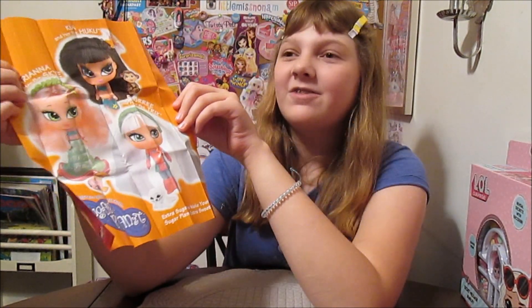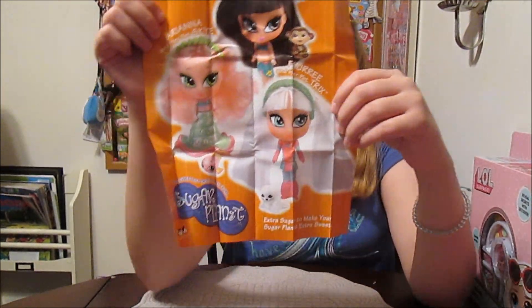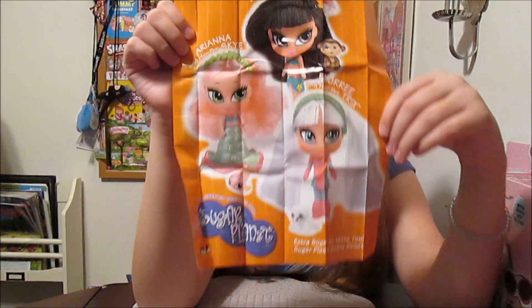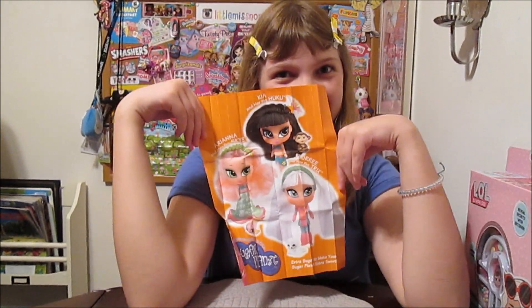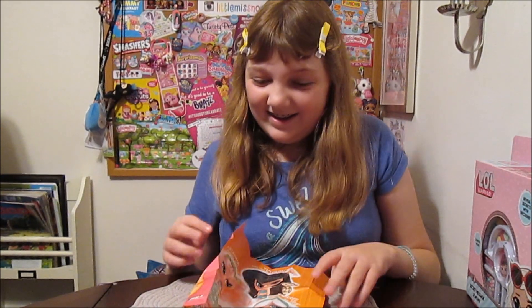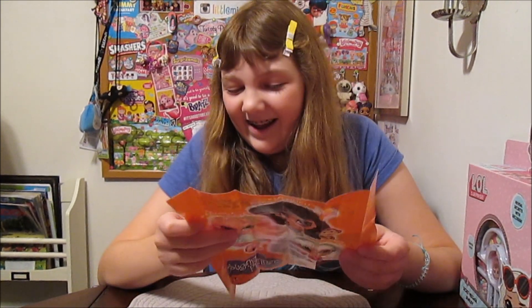Oh my gosh, I have never seen a Sugar Planet poster! I love Sugar Planet — they're super awesome. If you have never heard of them, check out our videos on the channel — we have some and we have more coming. They are just such an amazing little line and they were taken way too soon from the shelves. They were super cute. This is so cool — I am definitely going to hang this up because I just think that's so amazing. That didn't even come with the Sugar Planet dolls, at least not the ones we've gotten. Wow.